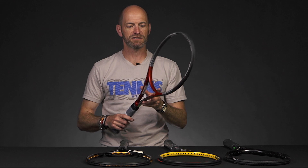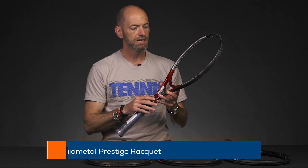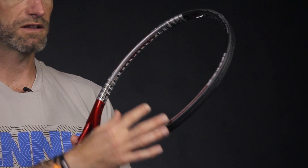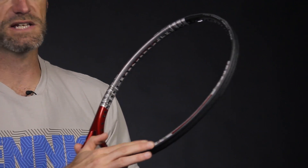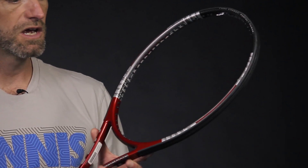These are pro stock rackets from Bosworth International. First up we've got one of Mark Philippoussis's old Head Prestige Classics. It features a Prestige Liquid Metal mid paint job on it. Where the retail version had the raised liquid metal bumps at four locations in the hoop, this one just has a decal — so it looked like raised bumps on TV but it's actually just a smooth racket.